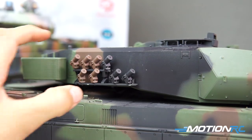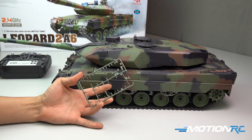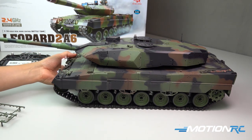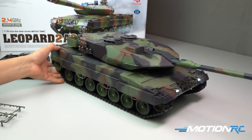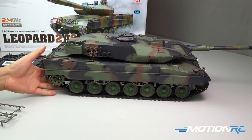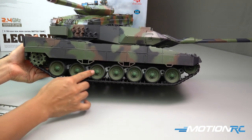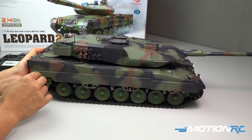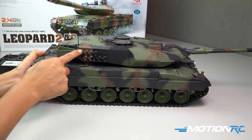Now we've finished. It took us about an hour and we can move on to just an overview of the tank before we take it outside. I really do enjoy the paint application of this three-tone NATO scheme. I do like how these road wheel caps complete the look overall, and this is the upgrade version with plastic tracks, metal suspension arms, and steel gears on the inside.